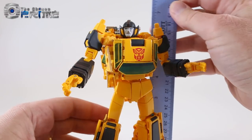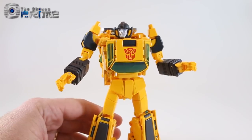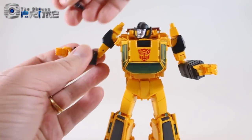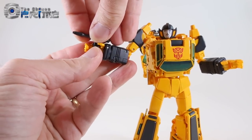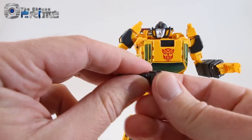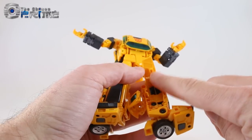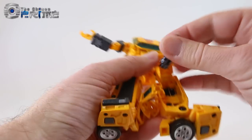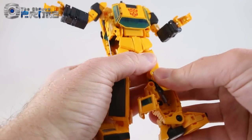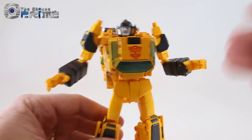As far as accessories, he has his little mini pistol — the one that stores in car mode — which just fits into his hand via a peg. What's interesting is if you fold the handle in and fold the weapon part over, he actually has storage in his leg for the gun on either side: flip up the panel, and there's a peg hole to store the weapon into on either leg. He also has his larger blaster painted in nice silver, which just pegs into his hand.